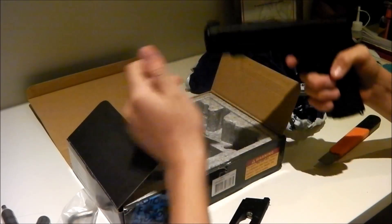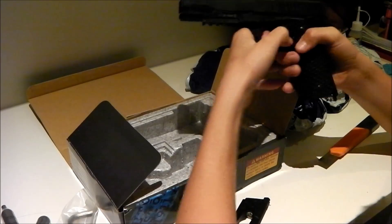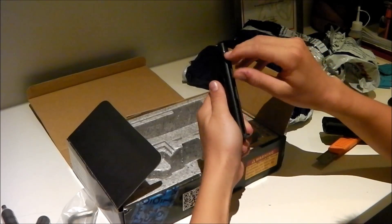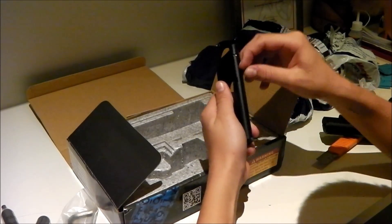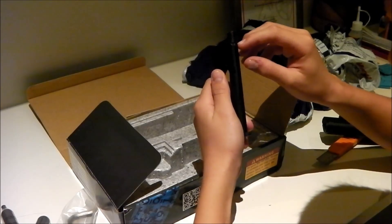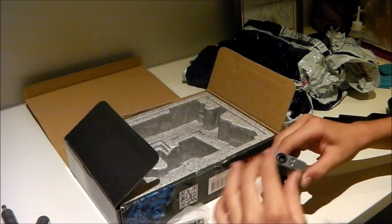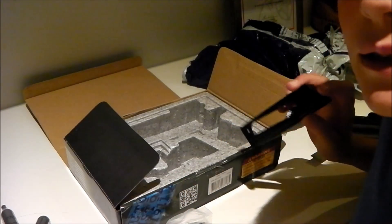It's a 1911. I'm very excited about this. What you would do is you would just pull this thing back all the way down to the bottom. I think it is a 17-round shooter — I'm not 100% sure though. And you would just take the Allen key and unscrew this thing, insert the CO2, and then you're away.